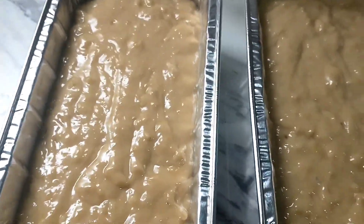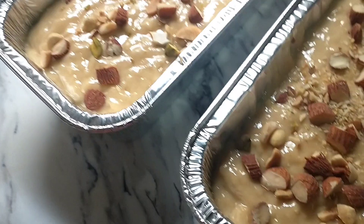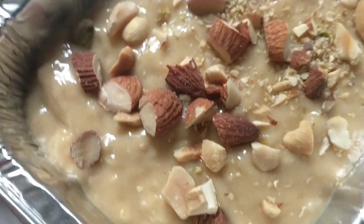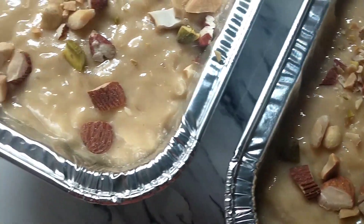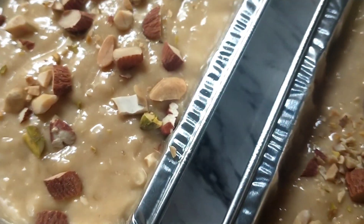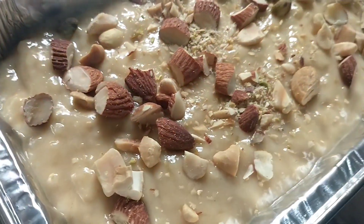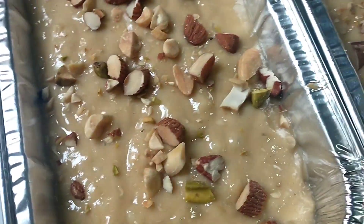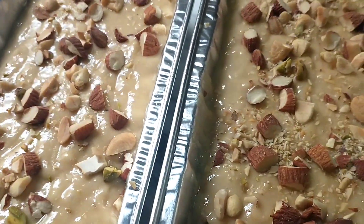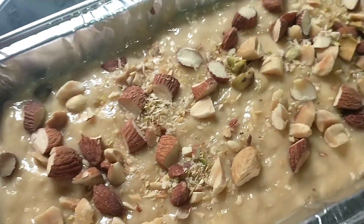Lalagyan natin siya ng nuts sa ibabaw. May nuts na po siya — yung nuts ko is mixed nuts. May walnut, cashew nuts, at pinion nuts — basta maraming nuts, mixed nuts yung nilagay ko. Pero hindi ko siya nilagyan ng kalabasa nuts — ayaw ko kasi sa kalabasa nuts, parang hindi ko siya bit ilagay sa aking banana bread.